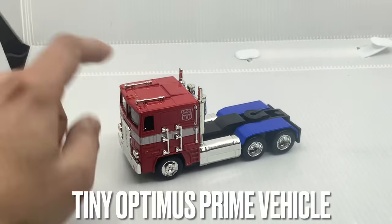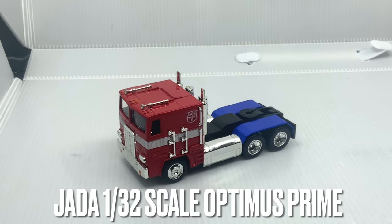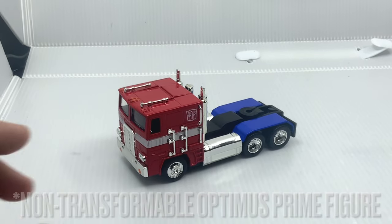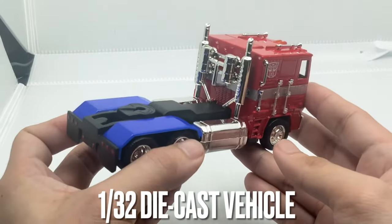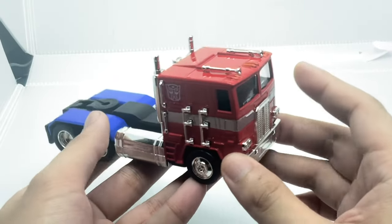If you look at my hand in comparison to this figure, you'll see how small it is. This is the 1 to 32 scale Optimus Prime figure and it's not a transformable figure. So it's basically just a vehicle mode that looks really nice all around. This is actually made up in part of die cast metal as well, because from the advertising, they focus on die cast vehicles.